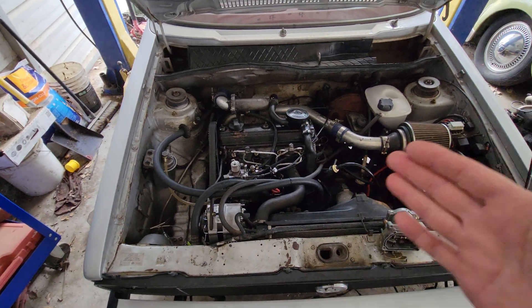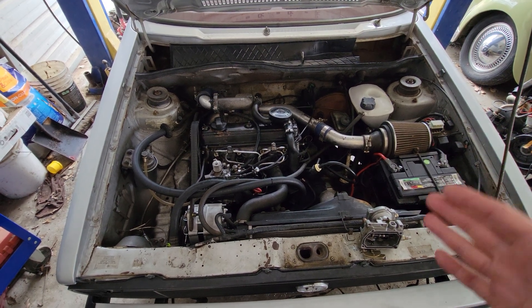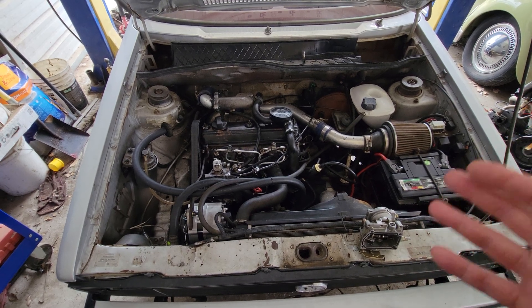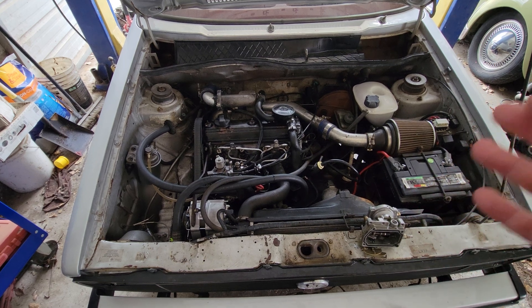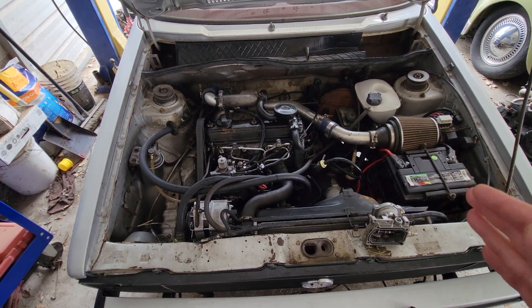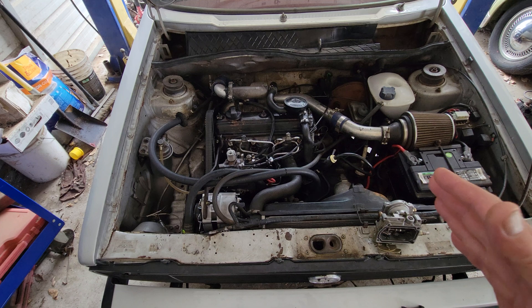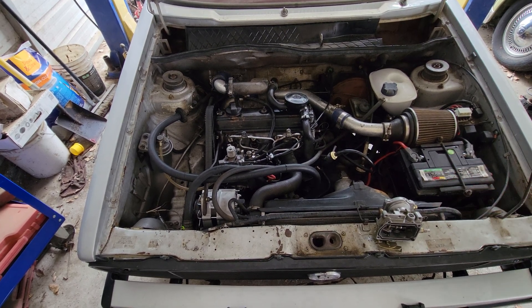Let's say you broke down on the side of the road, blew a hose, fixed it, and you've got to drive to town. Can you put tap water in your radiator? The answer is yes, you can do that temporarily. It'll get you off the road and get you to wherever you're going. But if you continue to use tap water, here are some of the problems.